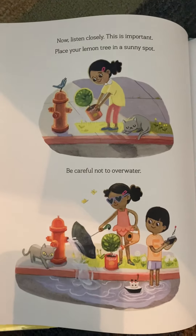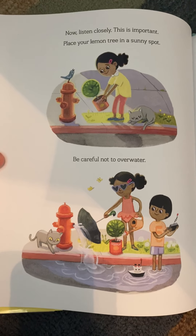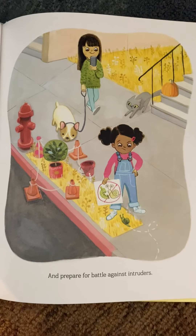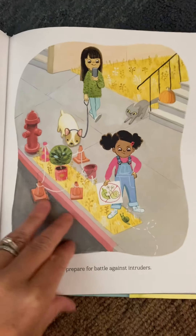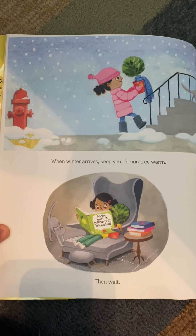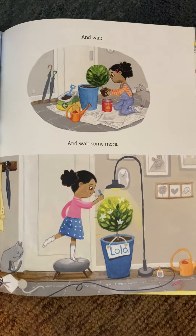Now listen closely. This is important. Place your lemon tree in a sunny spot. Be careful not to overwater. And prepare for the battle against intruders. When winter arrives, keep your lemon tree warm. Then wait. And wait. And wait some more.